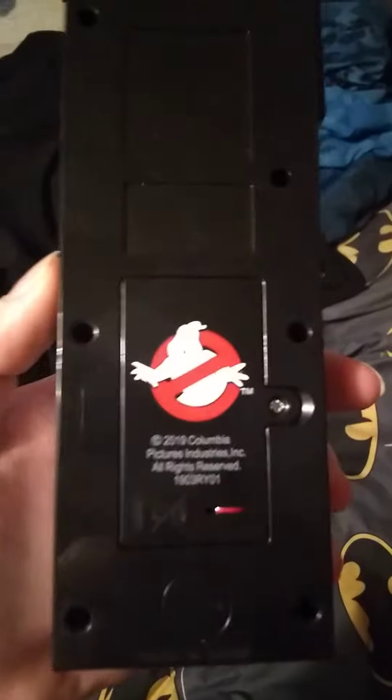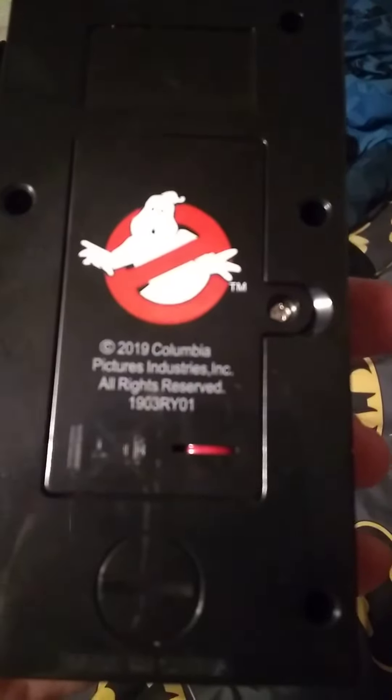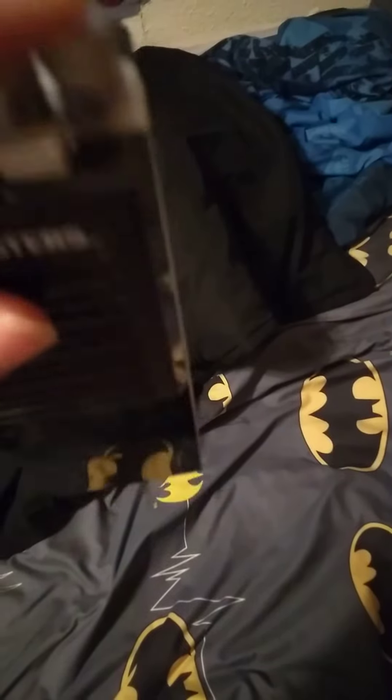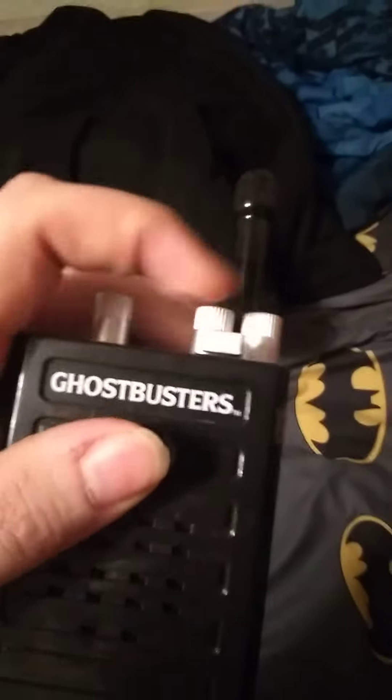You got the no-ghost logo on the back. 2019. The knobs don't do nothing. So let's turn it on.